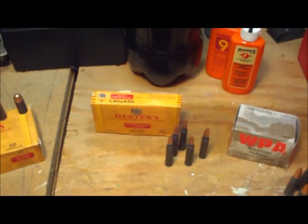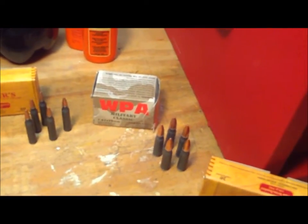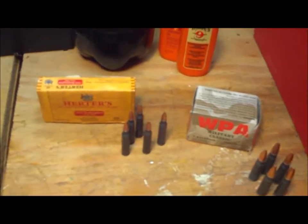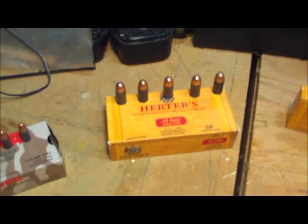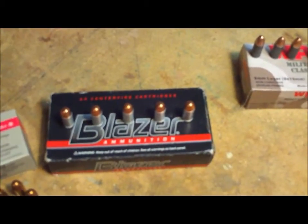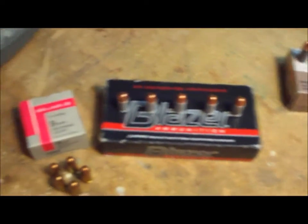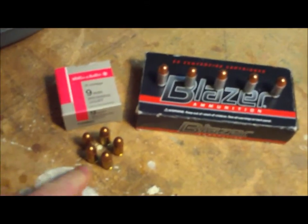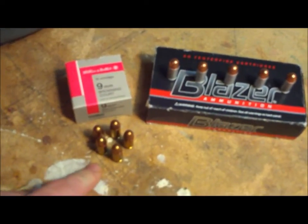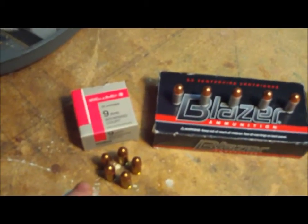We've got Herders steel case, a 308 Herders, AK-47 7.62x39 WPA, 223 Herders, 45 caliber ACP Herders, 9mm WPA, some Blazer. Unfortunately I didn't have any steel case for the 380 - that's what this is - and then just some more Sellier & Bellot. This is Yugoslavian-made stuff, this is old, and that's 380 caliber, 9mm short.